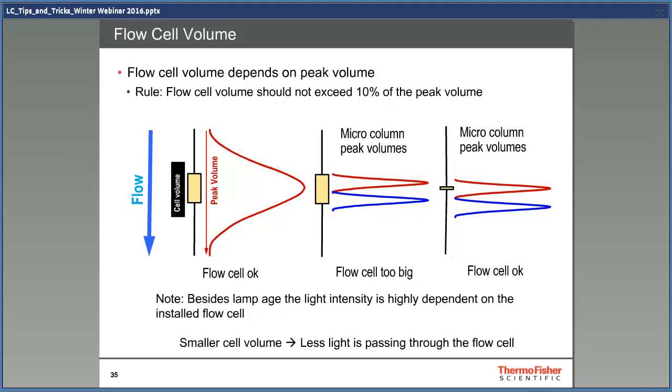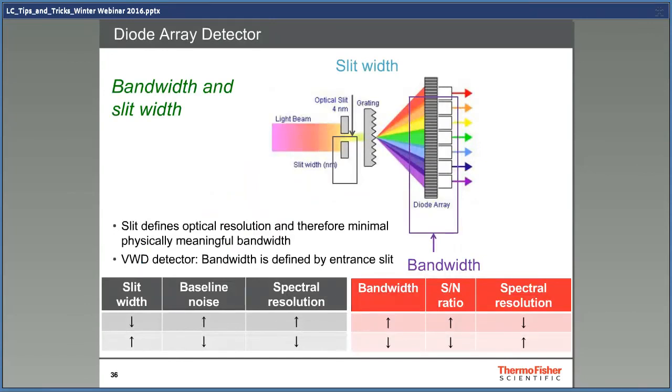The reason you have to change flow cells is the different flows when you change from HPLC to UHPLC — you also have to adapt the cell sizes. This is a typical diode array detector design. The light first goes through a slit that defines the optical resolution of the detector, then the light is collected by the diode array, which usually has 1024 diodes. Each diode gets about 2 nanometers of light, and the bandwidth is how many of these are combined together. If you have a 4 nanometer slit, there's no use having a bandwidth less than 4 nanometers — the resolution can't be better than 4 nanometers anyway. When you decrease the slit width, the baseline noise and spectral resolution will increase. If you increase the bandwidth, the signal-to-noise ratio will increase and the spectral resolution will decrease.